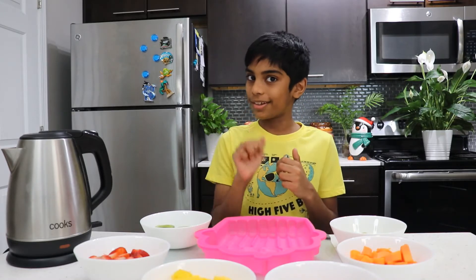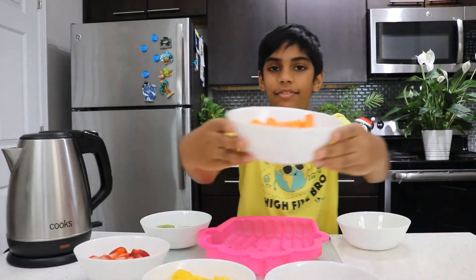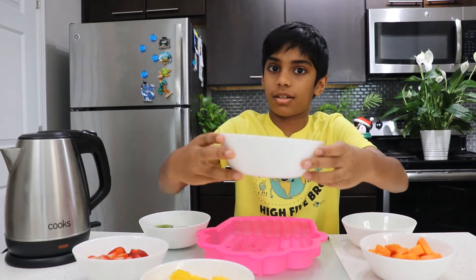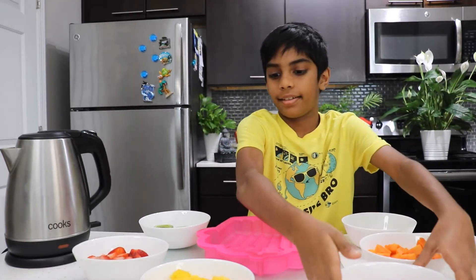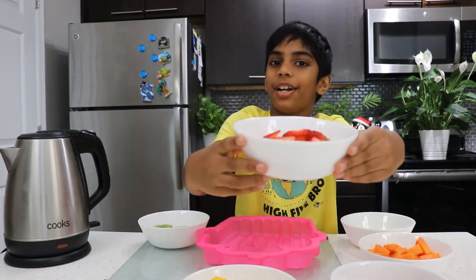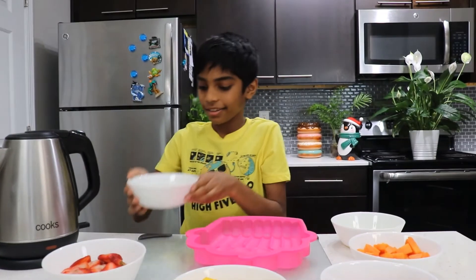I'm going to show you the fruits! First, let's start with grapes! Ta-da! Now let's start with this little fellow — ta-da! Cherries! And mangoes! Oh my favorite — you know it — strawberries! You know that, don't you? And kiwis! Oh my favorite!